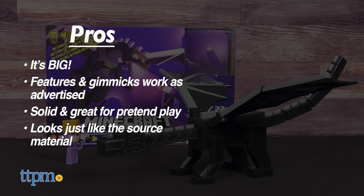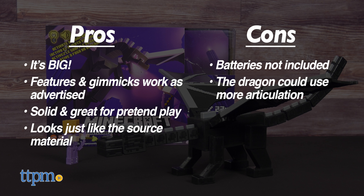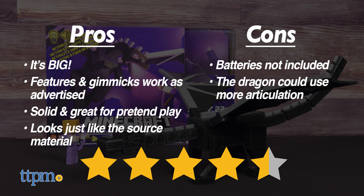Any Minecraft fan would love to have this. A small con is the omission of batteries, which would have been nice to include even if they were test batteries. I also would have liked a little more articulation in the dragon, as it's hindered in a couple places you wouldn't expect, like the front limbs and the base of the tail. These are, however, small gripes. I give the Ultimate Ender Dragon a solid 4.5 out of 5 stars.